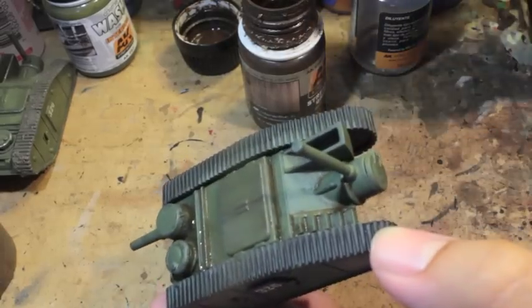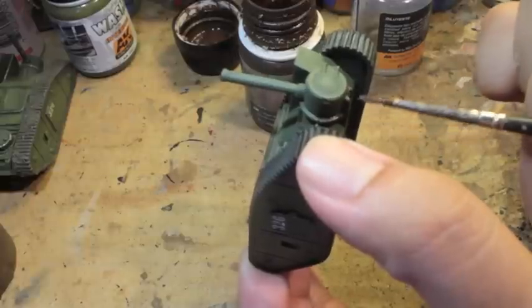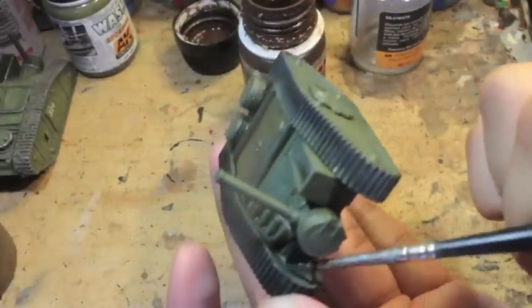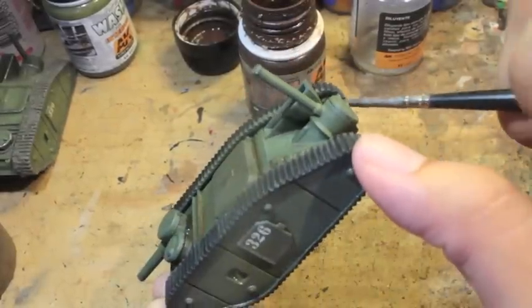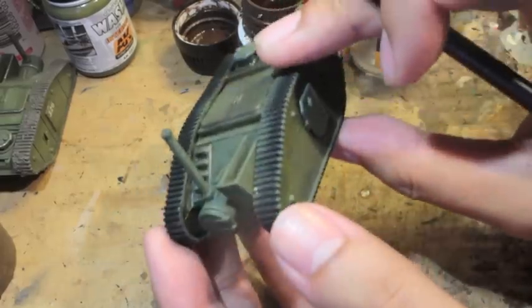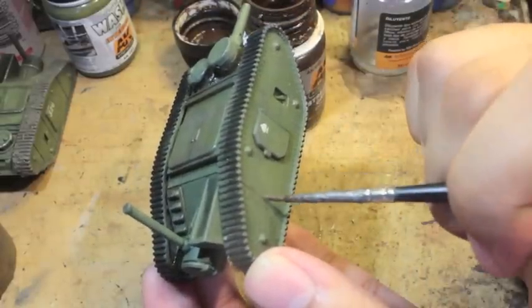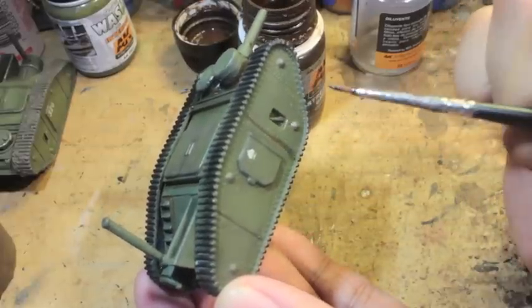My All Quiet on the Martian Front tanks are fighting in a heavily trenched war zone in America, so they're going to have deposits of grime all over. They're going to have mud, wear and tear — and I think it's an awesome effect, which is why I use it. I'm going in between the armor plates here on the side.